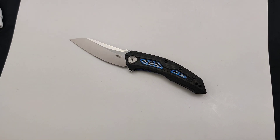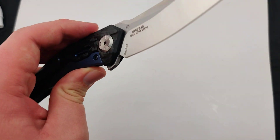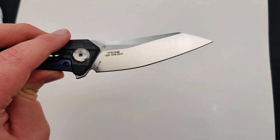Today at Blade Ops we are checking out the newest ZT, the 0762. Gotta love me some Zero Tolerance — they're one of my personal favorites and this thing looks sweet. It's got a 3.3 inch CPM 20CV Wharncliffe, or kind of like a modified Wharncliffe blade.